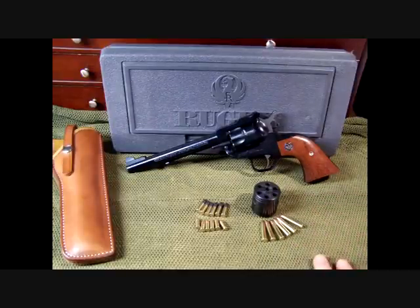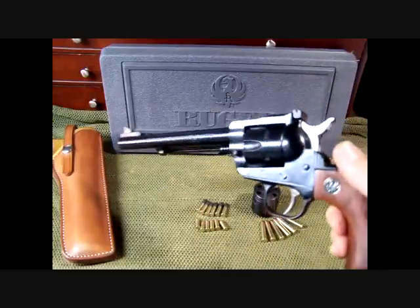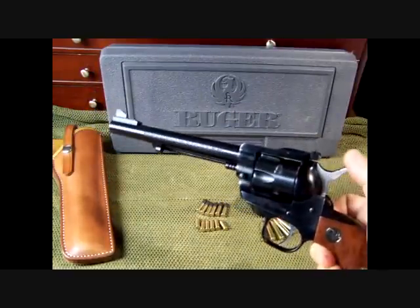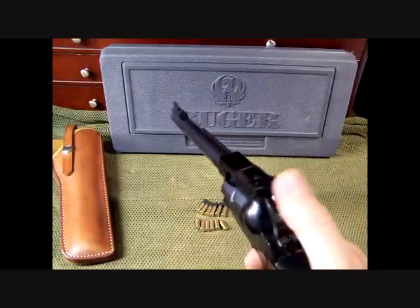This is the new model. I believe it was 1974 these were changed over. The big thing about revolvers like this — you had a problem where if this hammer was hit, it could shoot one of the rounds out of the chamber. One of the biggest things about the new model is this transfer bar.